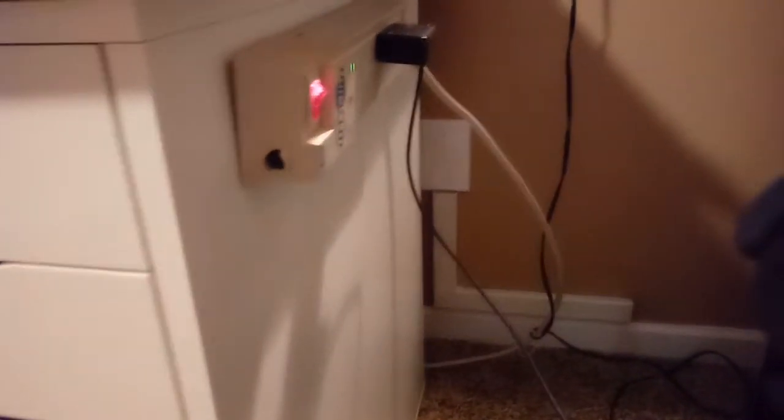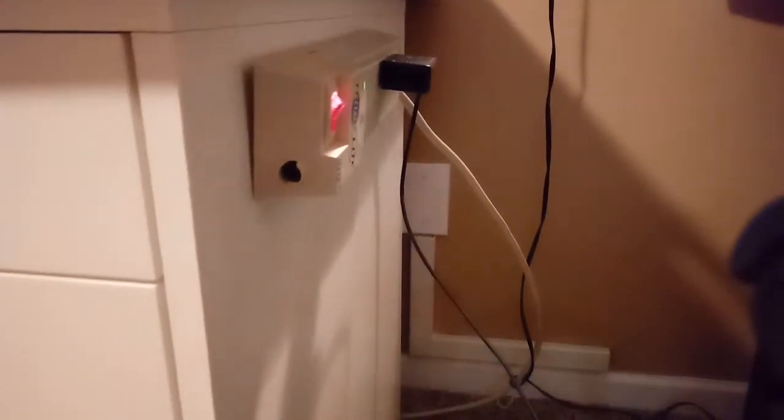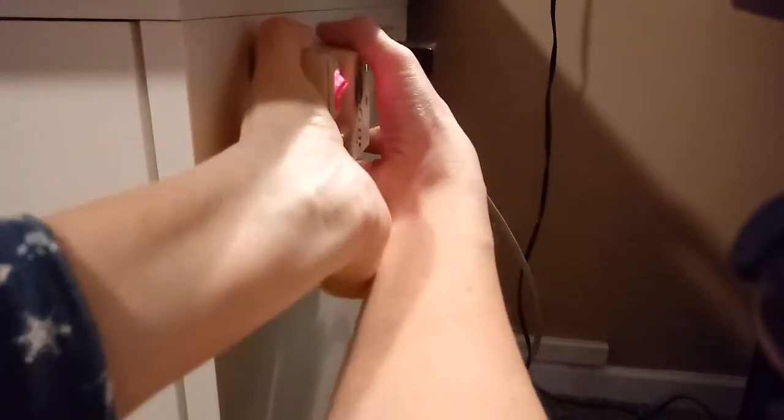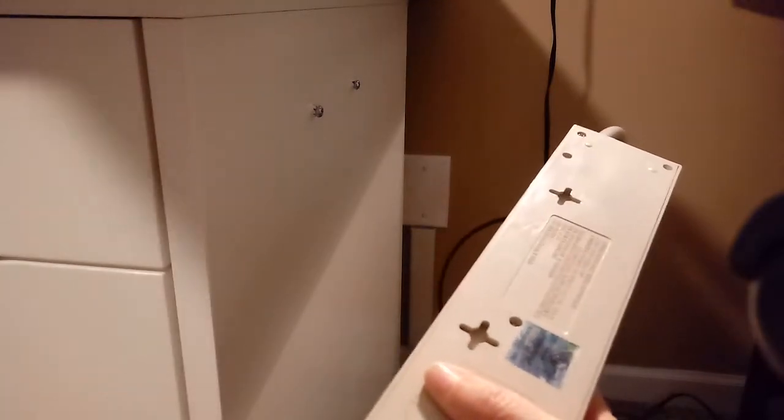The thing I want to show you today was the power strip attached to the side of the cabinet. Let me take it off here and show you how I did it.